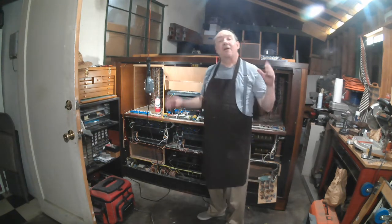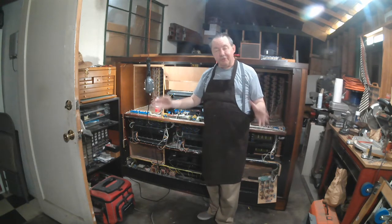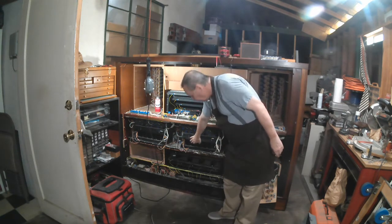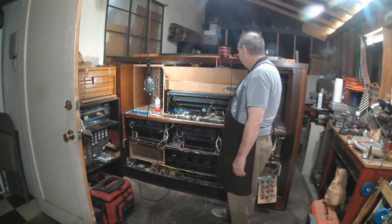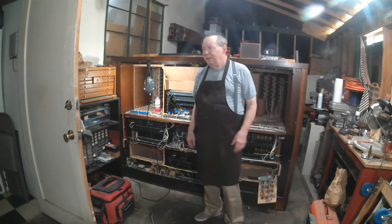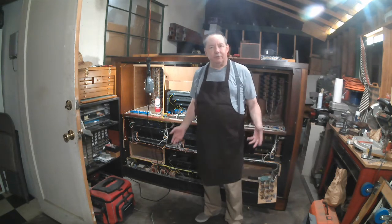Here's where we get into the major problem for converting this instrument into something I can use in the studio. This organ has 30 — yes, three zero — 30 audio channels, all internally amplified. There are 30 amplifiers running 30 speaker outlets. I don't have room for 30 speakers. But the bigger question is, why would you ever need 30 speakers?